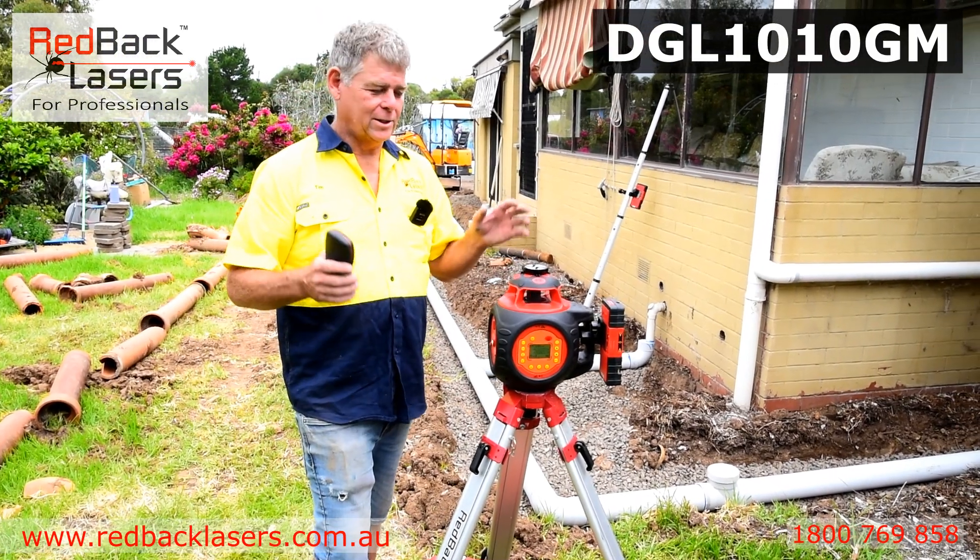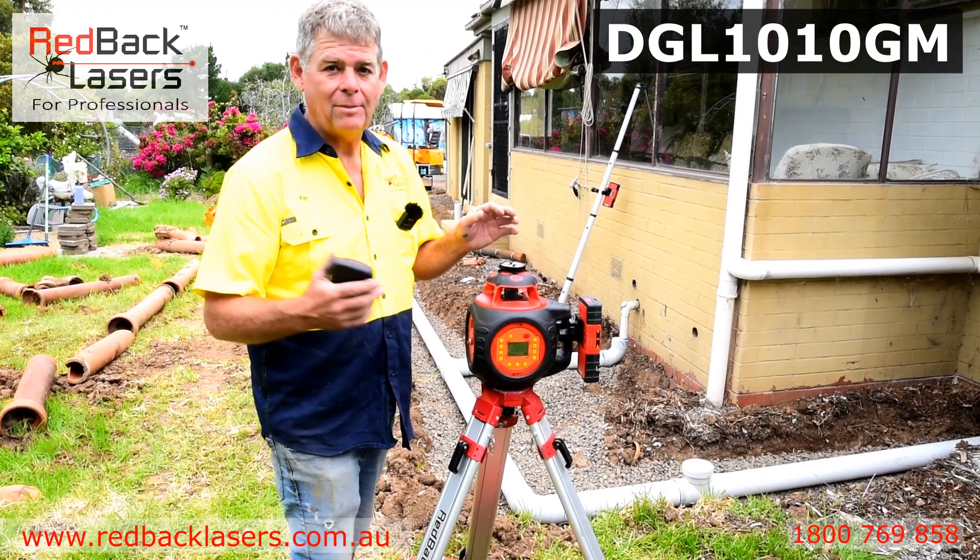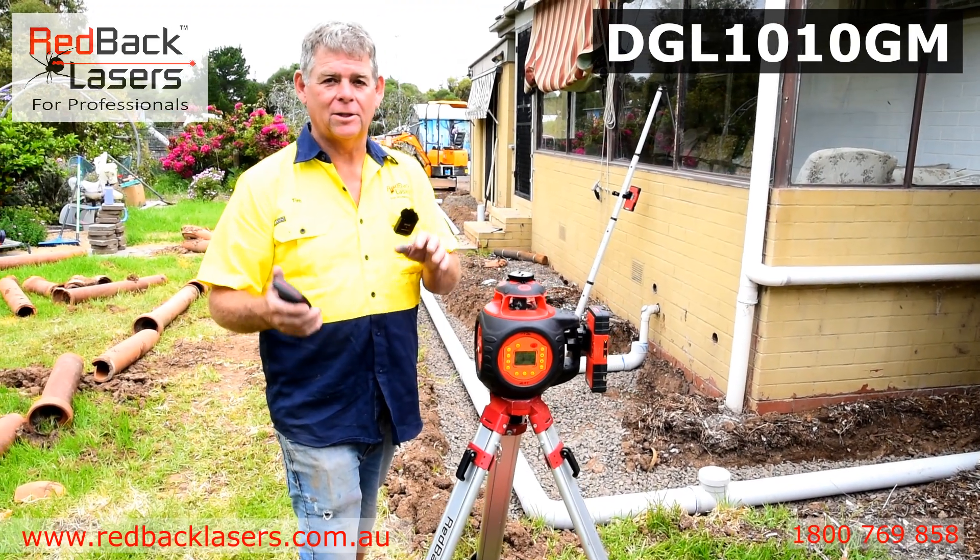The DGL 1010 really is the premium plumber's laser. With that laser we can dial a grade of up to 10% on both the X and the Y axis.